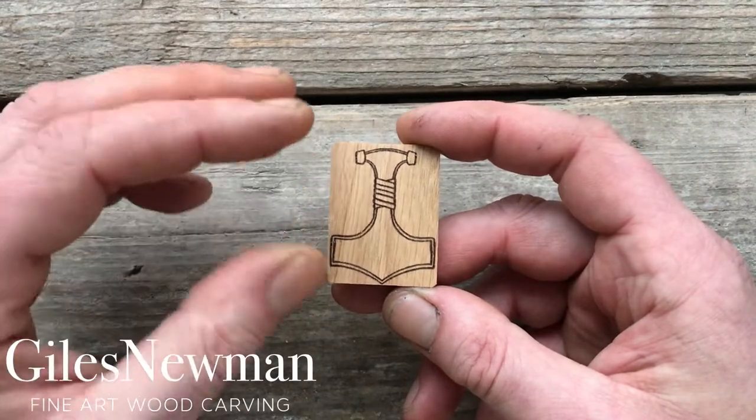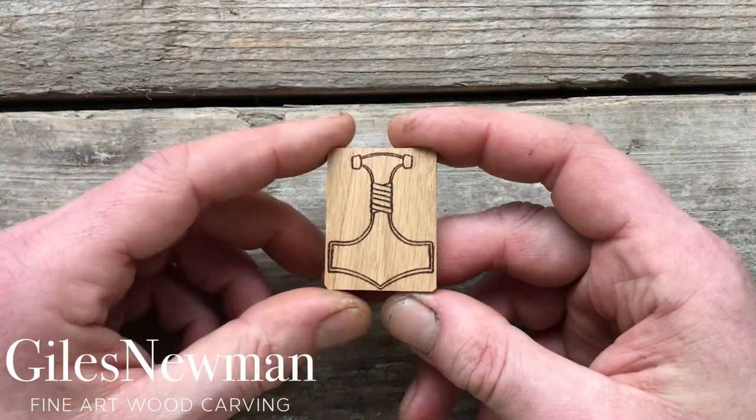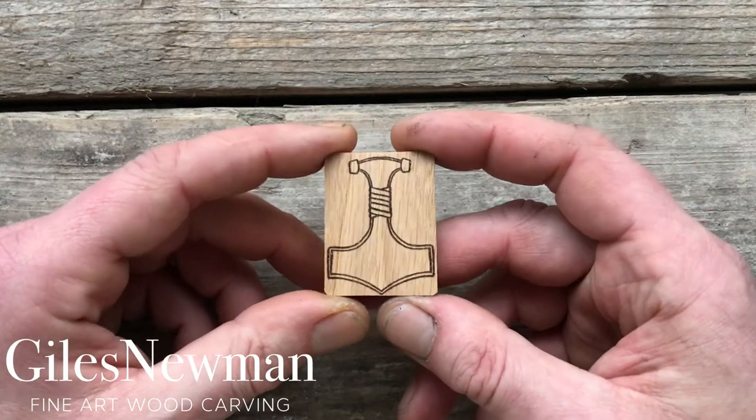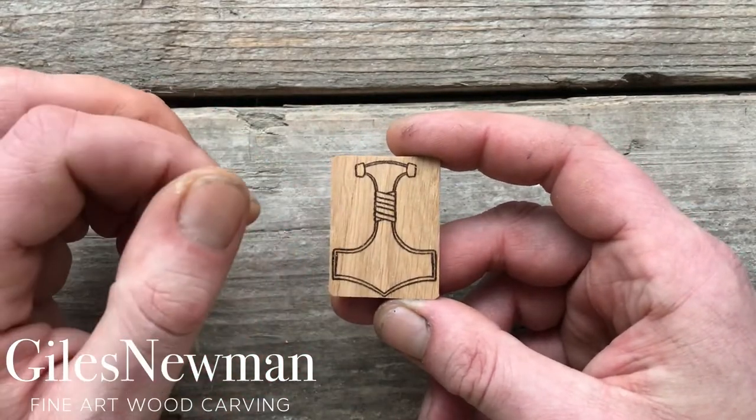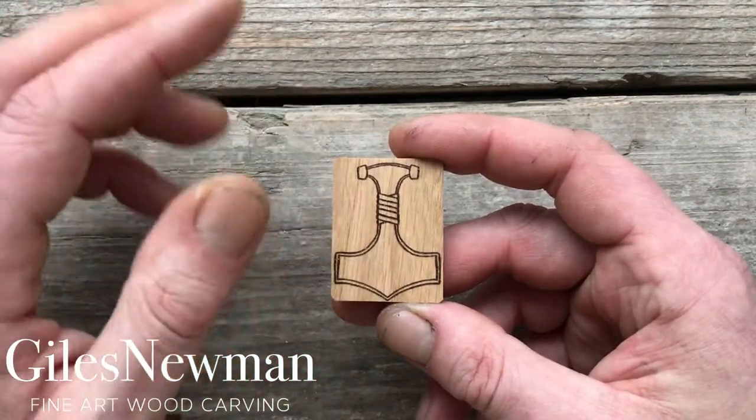So before you get started, assuming that you want to add these details on, take a photograph of the kit as it is before you begin, and that way you've got an image to reference back to for the lines, and you can draw them back on if you remove them.